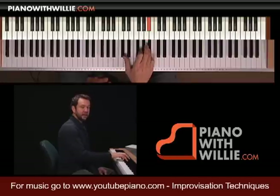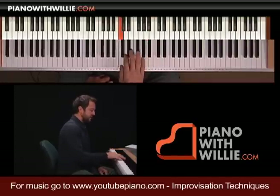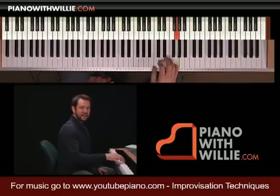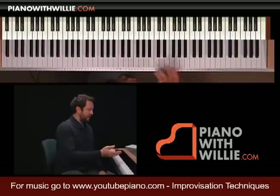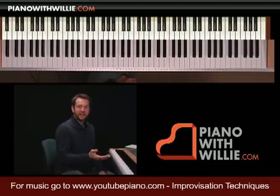Then you can go from your pinky up to your fourth finger. But what I'll end up seeing is fingering like this — always be aware when you see that kind of fingering, you know something is not right. That's very un-pianistic, and what ends up happening is it breaks up the line.